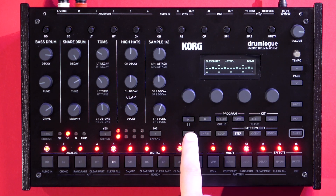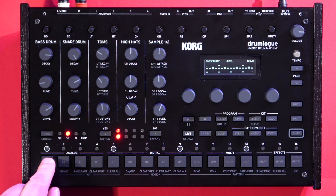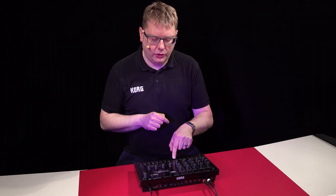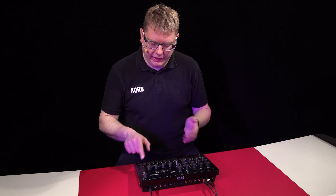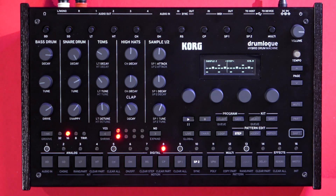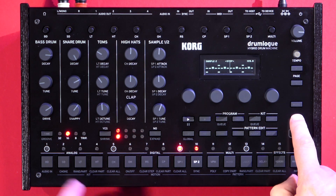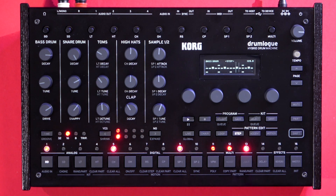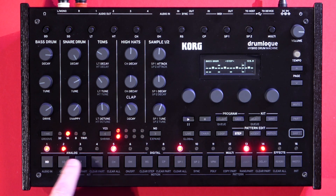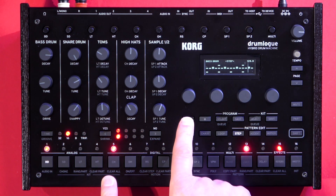In the Drumlogue, you're going to be working in two main modes: live mode, which allows you to audition all of the different parts live, or step mode, which allows you to see the different steps for whichever part you've selected. For instance, if I press part and then bass drum, you can see you've got four to the floor, and you can put more in as well.